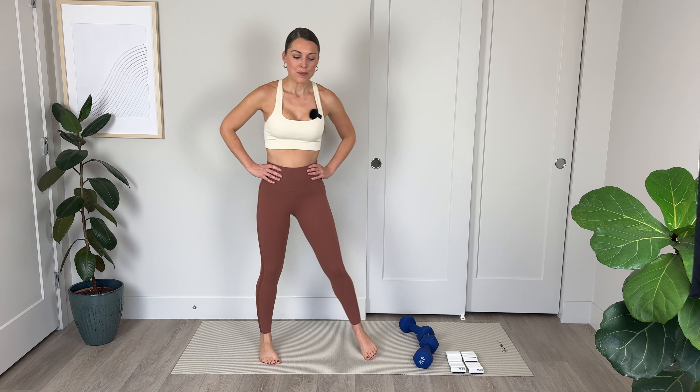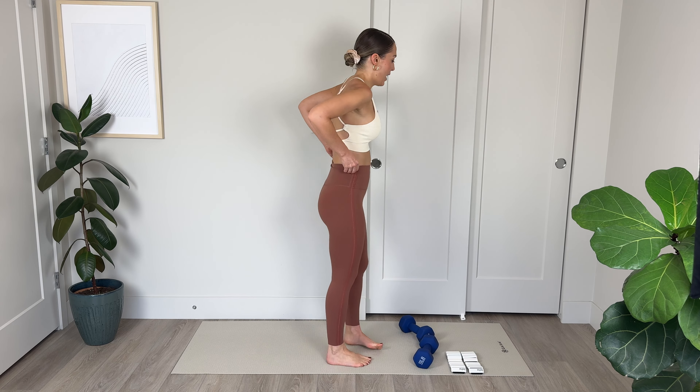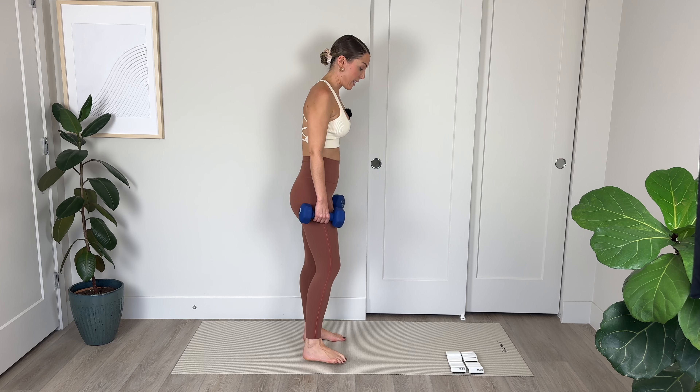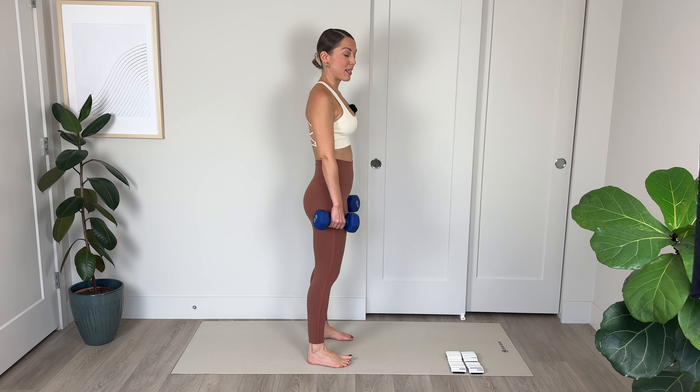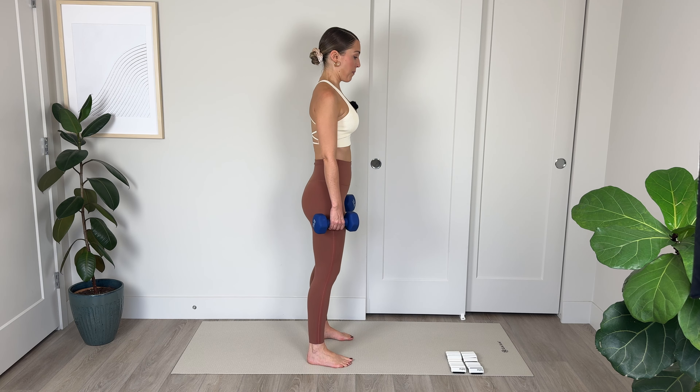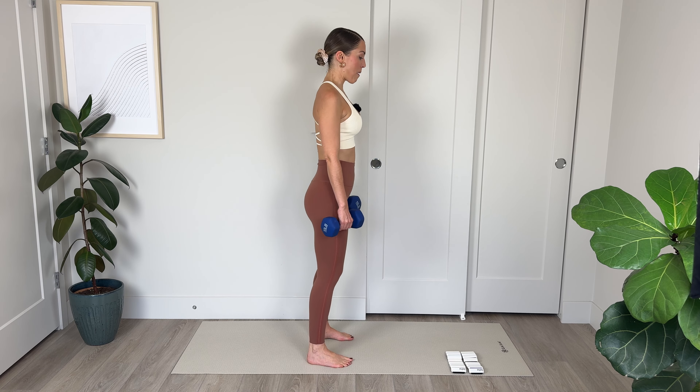Lower and lift — 4, squeeze those left glutes — 3, 2. And 1 — we're holding and pulsing for 10, 9, weight into that heel, 5, 4, 3, 2, and 1.